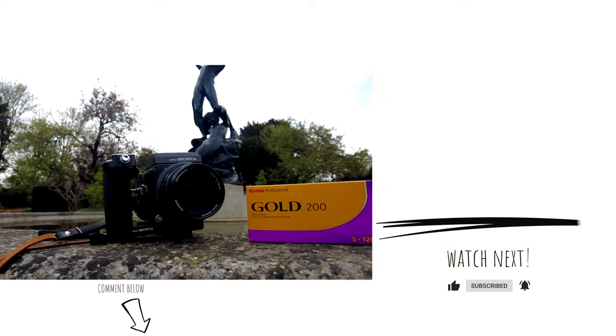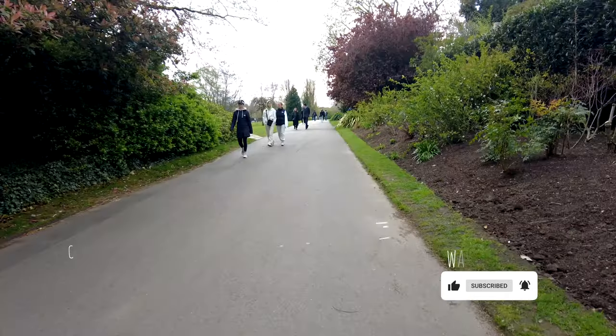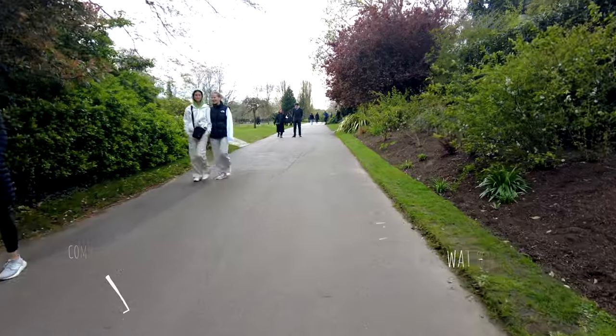Love shooting film? I would love to hear your thoughts on Kodak Gold. Have you shot with it? What kind of results have you got? Let me know in the comments below. Right, I'm off to my next shoot — catch you on the next video. See you soon.